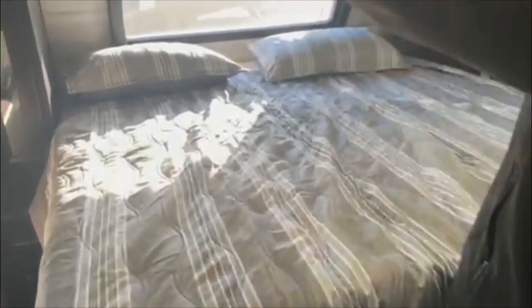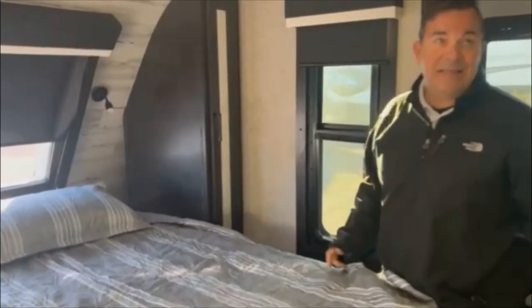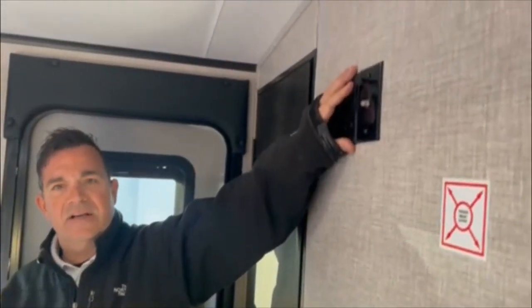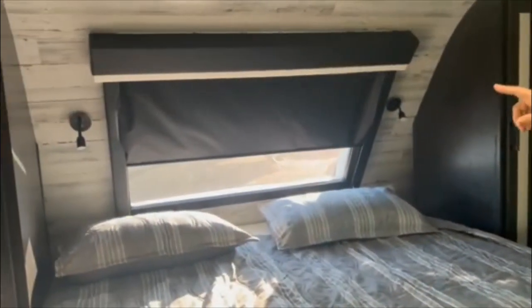This particular unit has a king-size bed. The king-size bed gives you a slightly smaller closet, but you can either hang clothes there or use the shelves. One of the neatest things in this 29BH is you have your own vanity area — you can do makeup here, you have the drawers, so if somebody really likes to have their own space, there you have it. It is already pre-done for a TV mount with your connections. This unit has one AC but it is 50-amp, so you can add a second AC right here to keep everything cool depending on where you're going. You also have the blackout shade on the window and two nightlights.